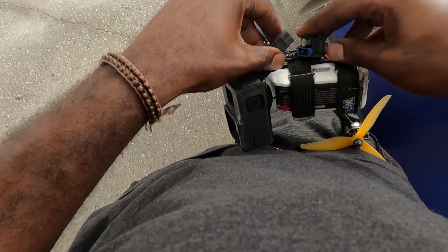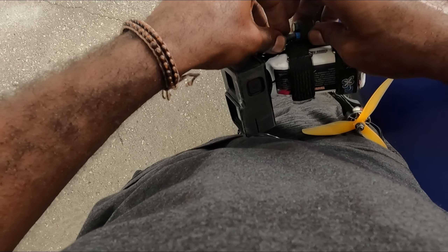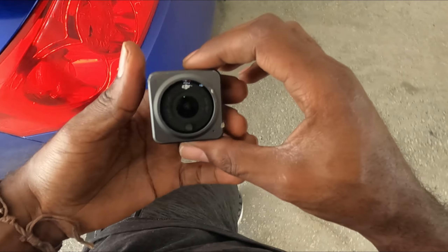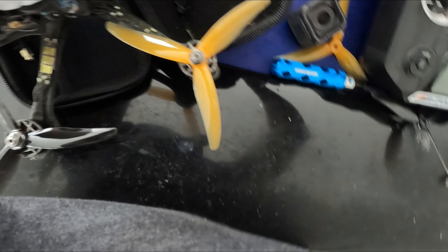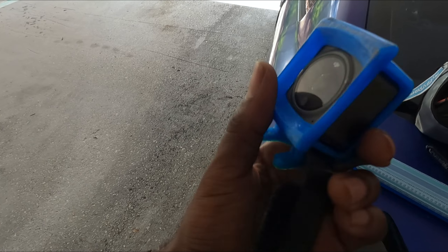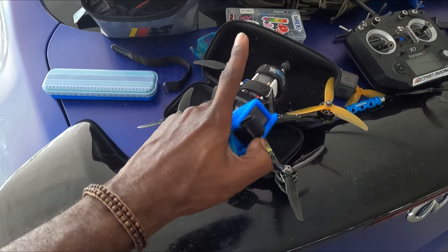I hope I don't break this thing — which is another reason I don't fly the Hero 8 as much anymore. Believe it or not, the Action 2 in a good mount — this is the Woodchuck FPV mount, look at that protection — the Action 2 in a case like this has been more durable and more reliable than a GoPro Hero 8, 9, and 10.